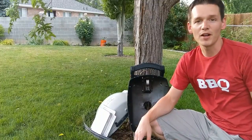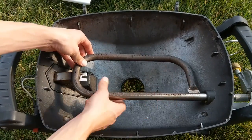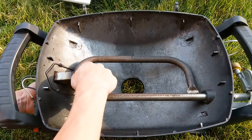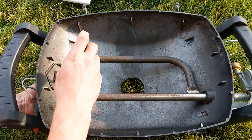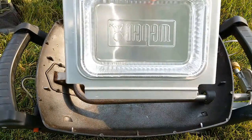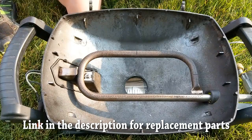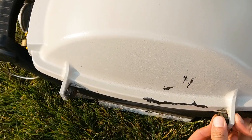Once you have everything dried out, it's time to put it all back together. Put the burner tube back in, being sure that you get it in the right place. Then put the bolt in and tighten it down with an 11mm socket, being sure to get it just a little bit past finger tight — it doesn't need to be really tight or you risk stripping it out. Replace the disposable drip tray; I got this one off Amazon and have a link in the description, but you can find it at most stores locally. Then put the grill grates back on and put the cotter pin back onto the lid.